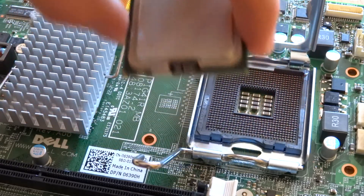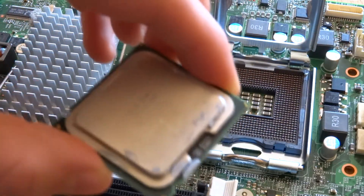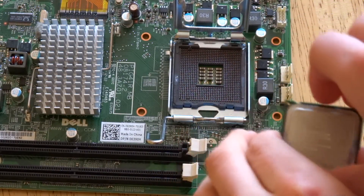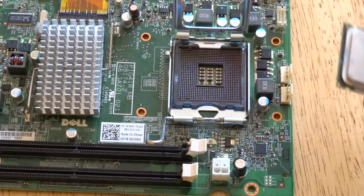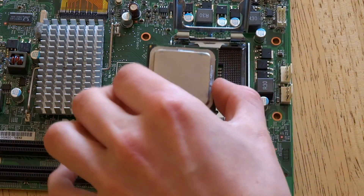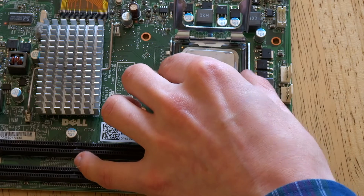You always put your thermal paste on afterwards because there's a bracket that covers the CPU. So you want to go down the way to put in your CPU. Here we have the processor with the notch — we're just going to make sure our notch is aligned with the notch on the motherboard. Once you've got the CPU, hold it by its sides, never touch the bottom or the top.